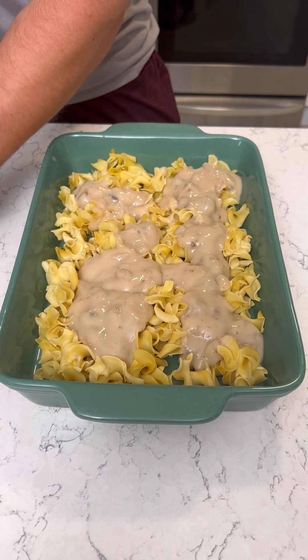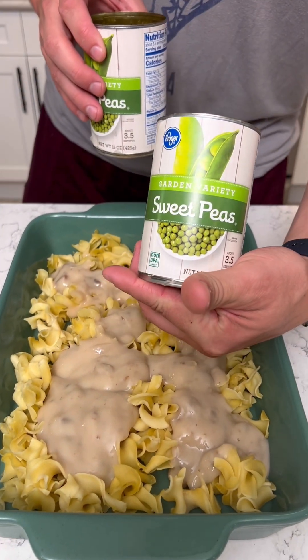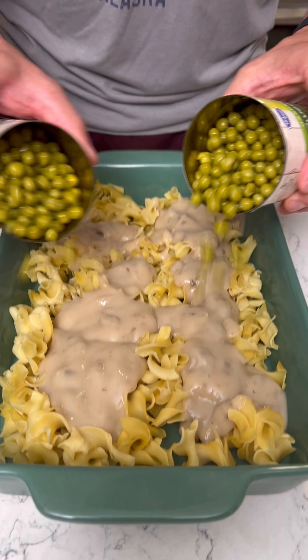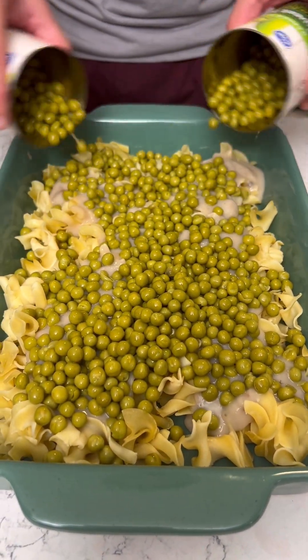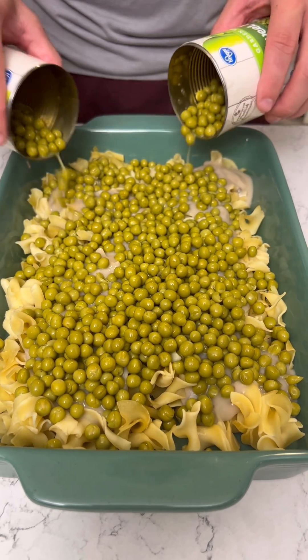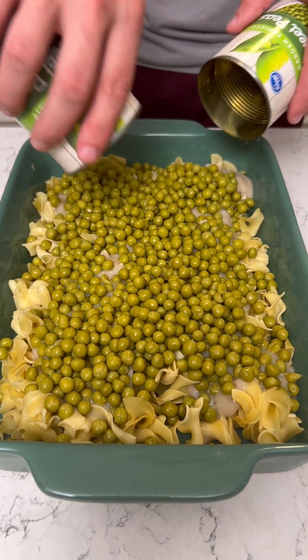And then we're gonna grab some sweet peas. You could use frozen too if you want, but I really like that pea flavor. I'm gonna use both of those. Looks good there.